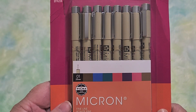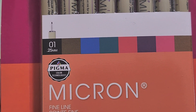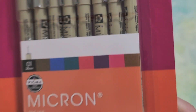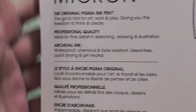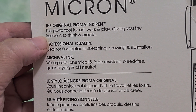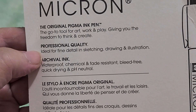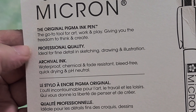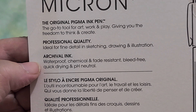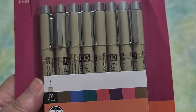This is a set of Micron fine line pens, fine liners. This is made of archival ink and these are supposed to be waterproof, hopefully, which means I could use them with watercolor as well as just inking. It says the original Pigma ink pen, the go-to tool for artwork and play, giving you the freedom to think and create — professional quality, ideal for fine detail in sketching, drawing, and illustration. Archival ink, waterproof, chemical and fade resistant, bleed free, quick drying, and pH neutral. So what more could you want in a pen?